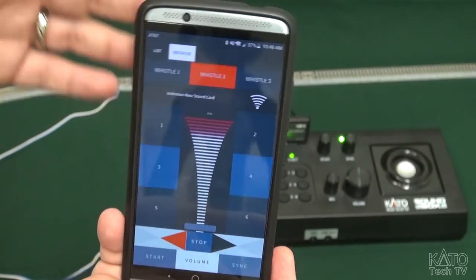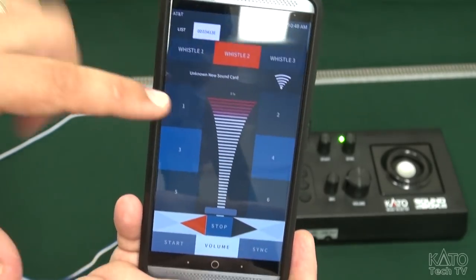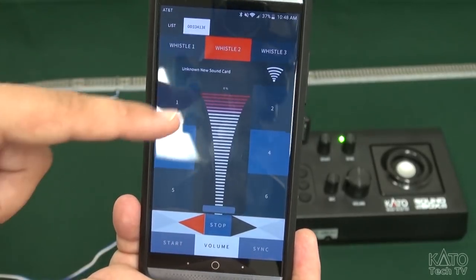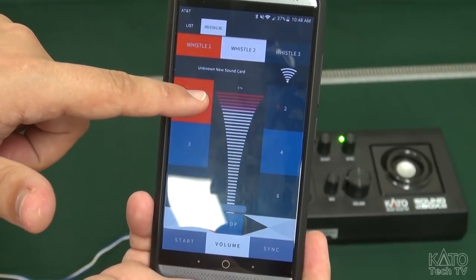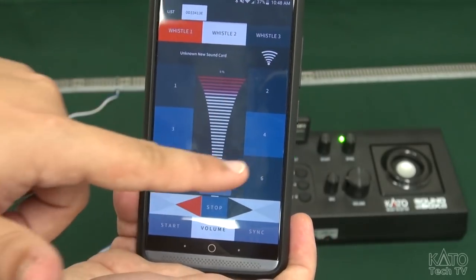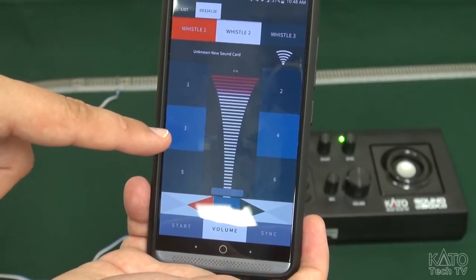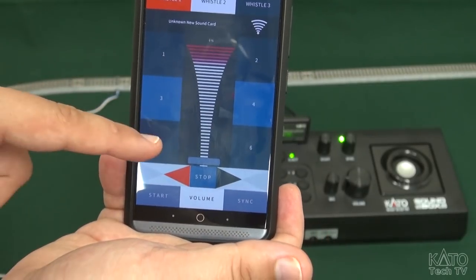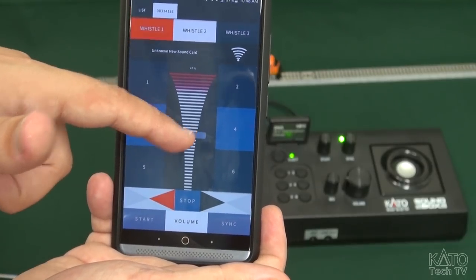So if you need to make adjustments you can do it all from the palm of your hand — it's very simple. You have all the various functions you would normally have with the sound box. You can change your horn, ring the bell, and use your brake functions. You've got your shutdown, startup sequence, your coupler clank noises, and of course you have your throttle.